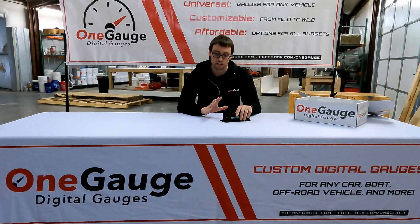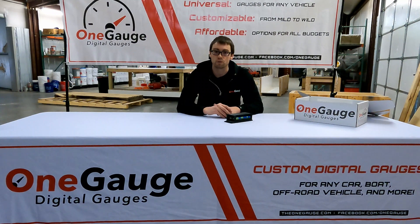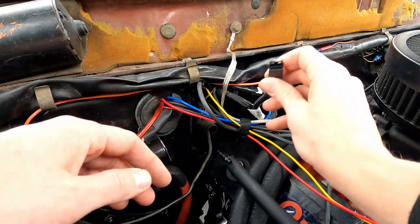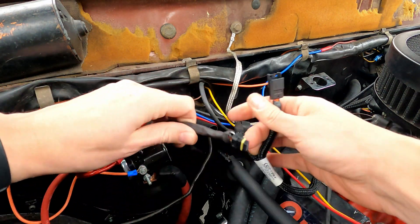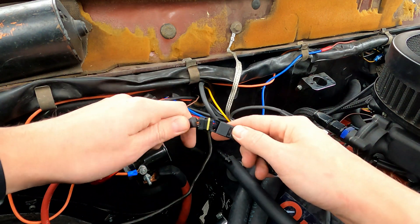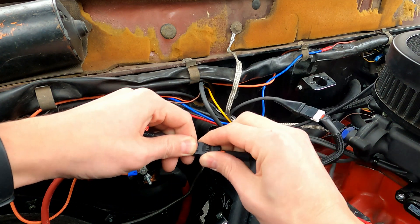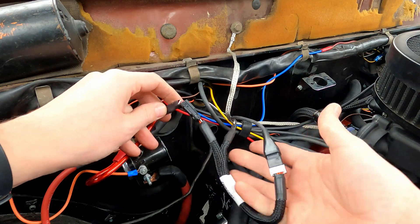We also provide communication with Phytek ECUs. For Phytek, we do not use CAN bus — it's a separate system — but it works in a similar way. For both Holley and Phytek systems, we provide plug-and-play options that basically provide a splitter: one signal goes to your handheld, the other signal goes to the OneGauge hub, and then you get all your sensor readings on those.